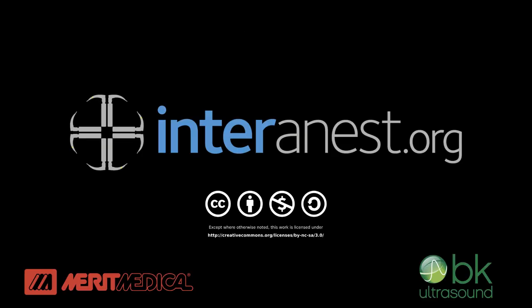For more of our videos in anaesthesia and critical care, go to interanest.org.